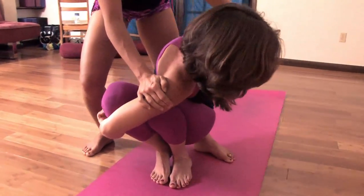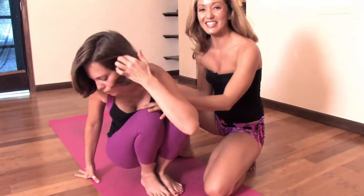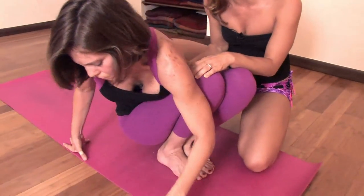After five breaths, you can release and we'll try the other side, keeping both heels down. Now, if you're going to try with both heels down, you want to have a nice solid squat. The side stretch is really coming from deep within the body, so you really want to lean over the thigh.